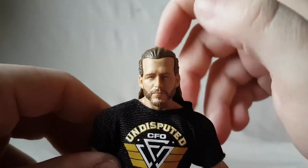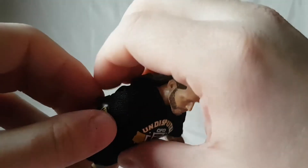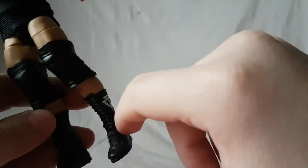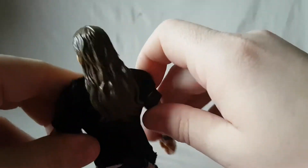The face sculpt I think is good — I just wish they'd given more of a smirking, grinning expression. With Adam Cole the armband is a separate piece, unlike Kyle O'Reilly where it was painted on, and Bobby Fish who doesn't have one at all. Cole is probably the plainest of the three — nothing on his knee pads or boots. He's got black wrist tape, 'AC' on the front of his gear and 'Bay Bay' on the back. I like the hair sculpt although I think it's maybe a little bit long, but that's just my opinion.